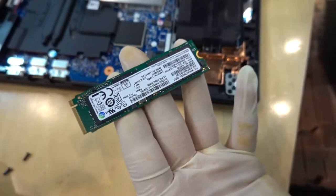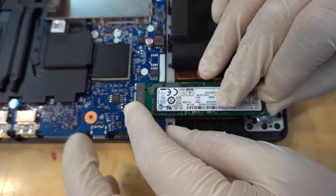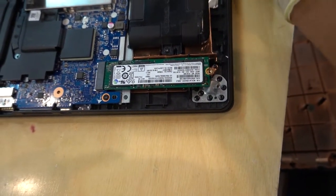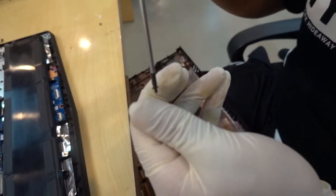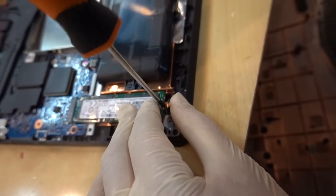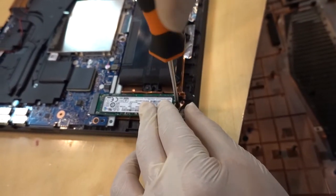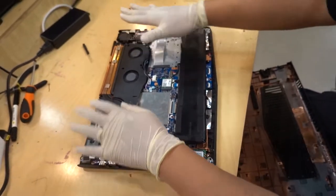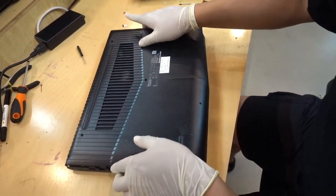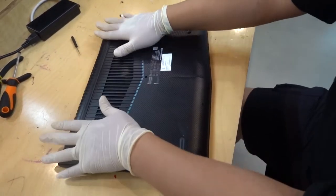This is the SSD card — it's your memory. Just push it in and use the screw to secure it. If you want to upgrade this SSD, you can install bigger memory. Put down the bottom cover, check it well, and push — if there's no clicking sound, it's good.